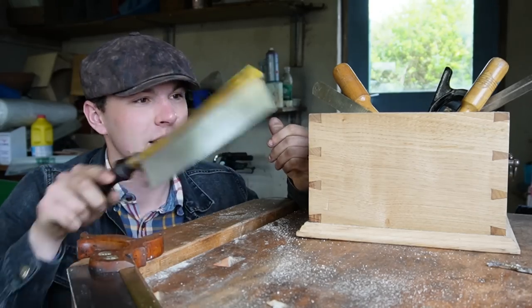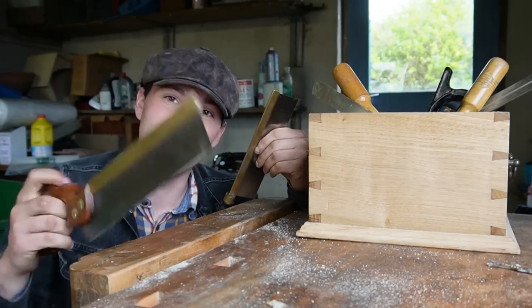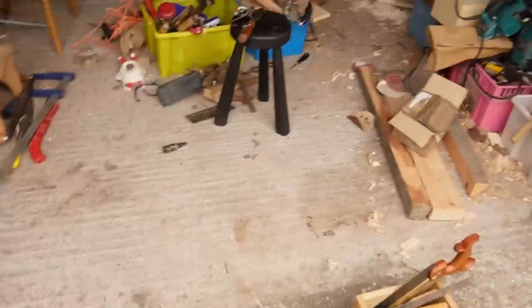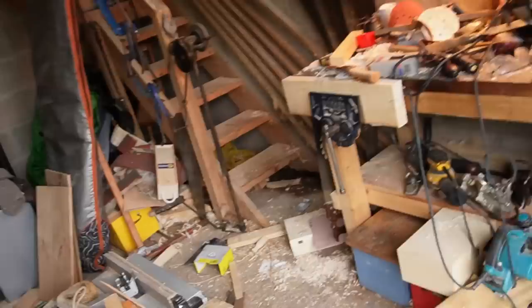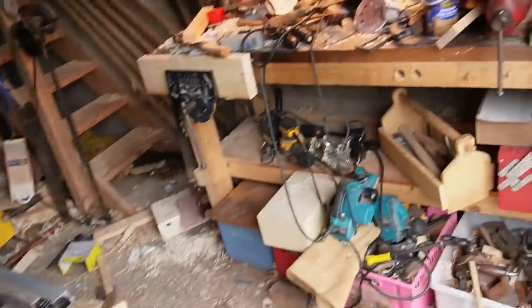It took quite some time, but I got them all done, cut by hand. We'll see how this fellow performs. We're back at base now, and for anyone wondering why we were working in the other workshop earlier — here's why. The place at home is a complete and utter mess and I just need to get around to tidying it all up.